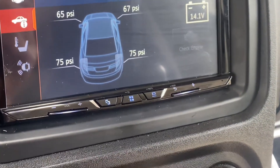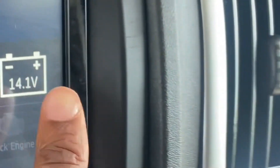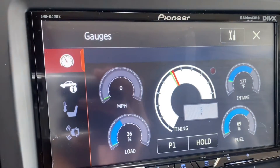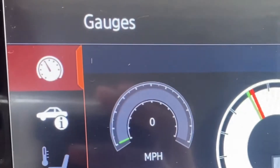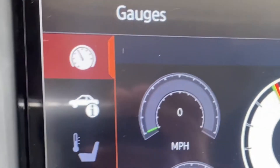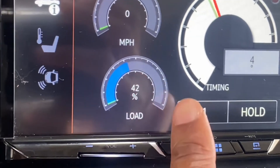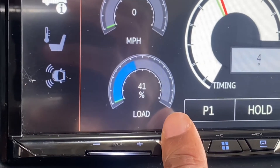We have our tire pressure indicator. Also what our battery is — I'm assuming that this is the car battery voltage, which is pretty high. Over here we have various gauges: your mile per hour, which is over on the left, but what's cool about this is you also have a digital mile per hour. The load on the car — I'm guessing at 41% — so I can put more load, meaning more weight, in this van.